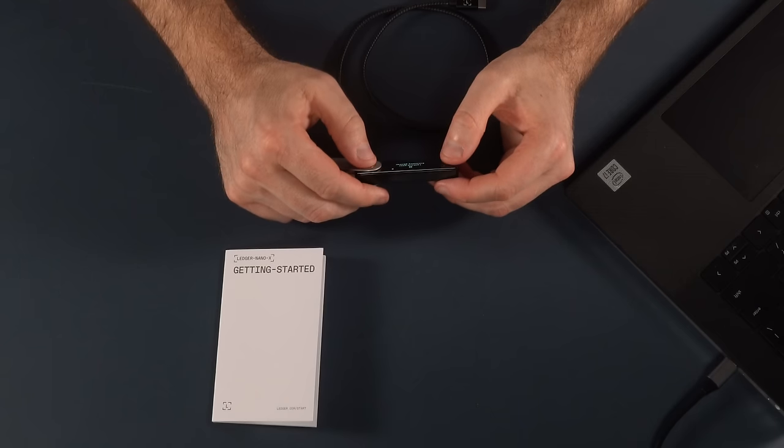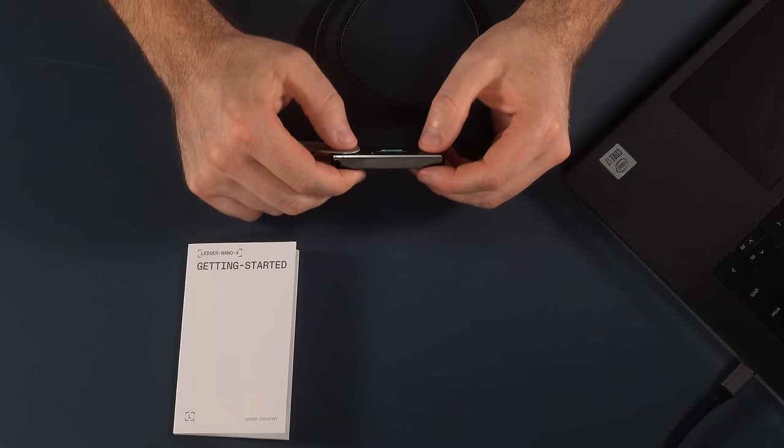Press both buttons to continue when you're happy that you've got your seed phrase fully noted down. Now it's time to confirm your recovery phrase — it's going to take you through those words. It'll ask you to confirm a specific word but won't give you the correct answer, so you'll have to scroll through until you find it. This is a time-consuming process, but it's to make sure — check and check again — that you've got the correct words written down. Your recovery phrase is set — keep it in a safe place. I'll give you some more tips on how to keep it safe a little later on.